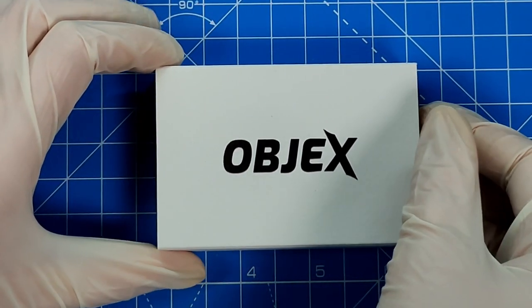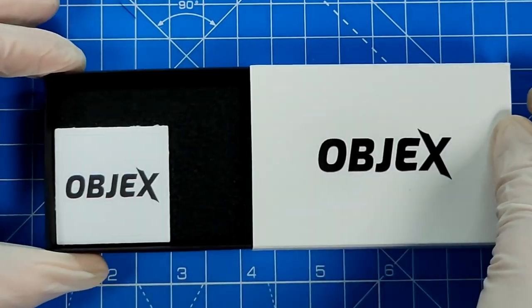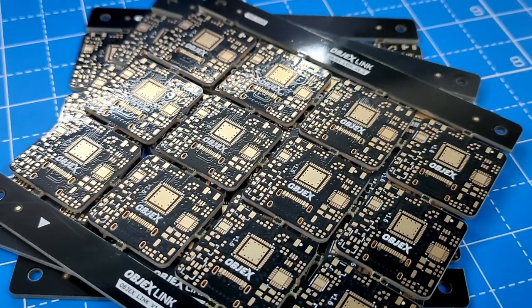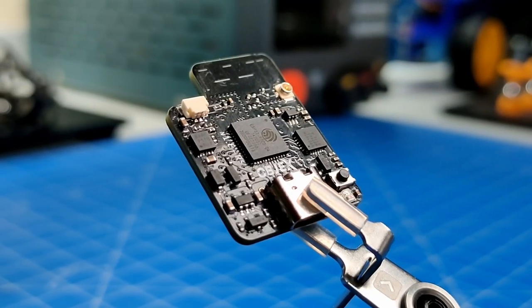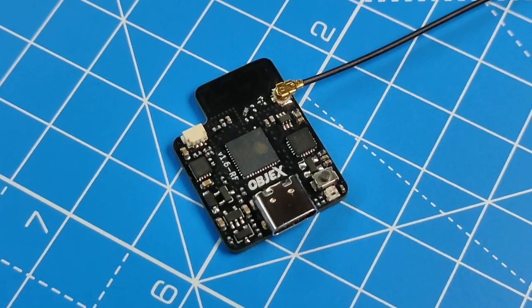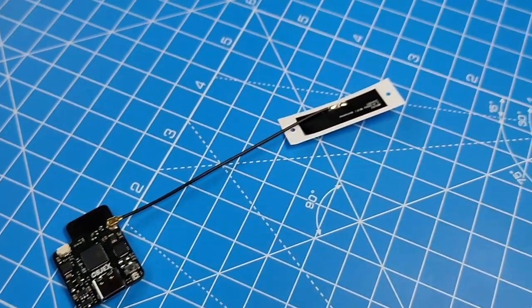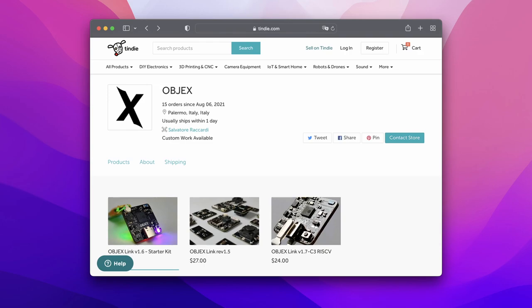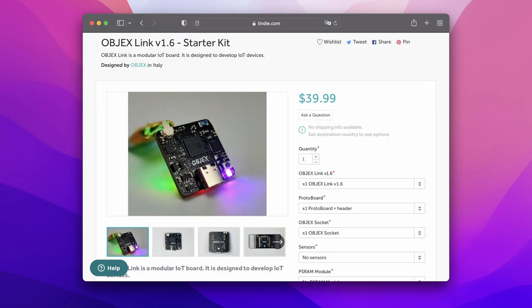In these last three months I have designed the ObjectsLink packages, I have developed the first PCB panel to simplify the production of the kits, and finally I designed a version of ObjectsLink 1.6 for applications that require a very good coverage of Wi-Fi signal. Also I wanted to let you know that you can buy an ObjectsLink kit on Tindy — you can find the link in the description.